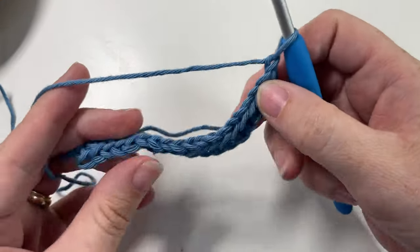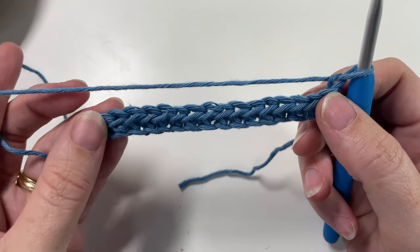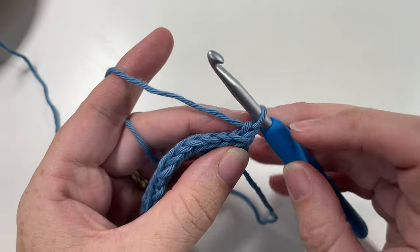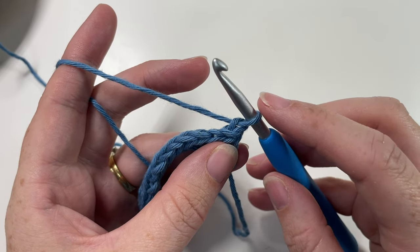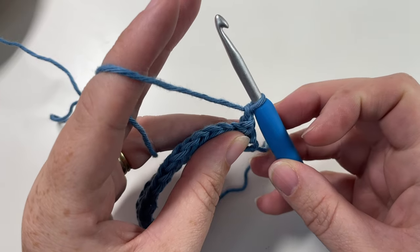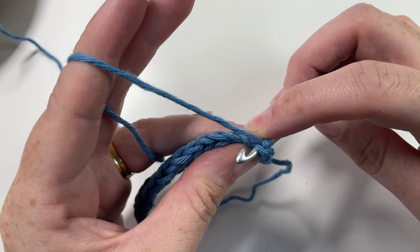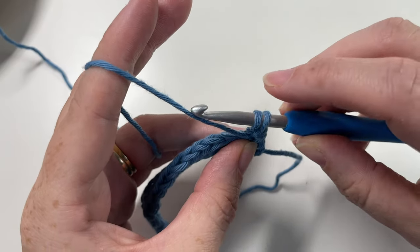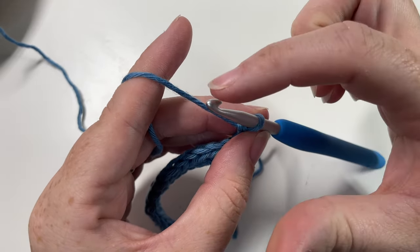We now have the wrong side of our work facing, and we want to work the herringbone stitches all the way across this row, but they're going to be worked a little differently. For row two with the wrong side facing, we're going to start by working a reverse single crochet into the first stitch. To work the reverse single crochet, pull your yarn back towards you a little bit, then insert your hook from back through to front of that first stitch, yarn over, grab that yarn, pull it up through, yarn over and pull through both loops on your hook. I find it easiest when working these stitches to have my hook facing away from me.